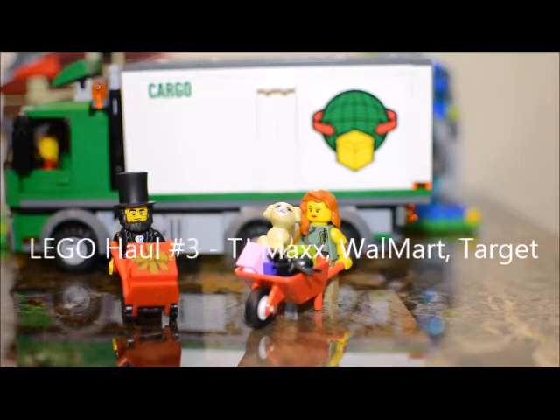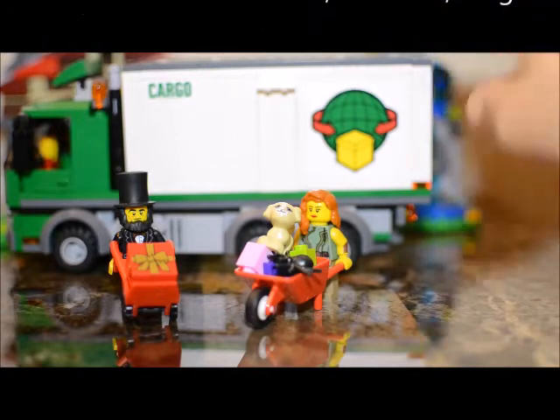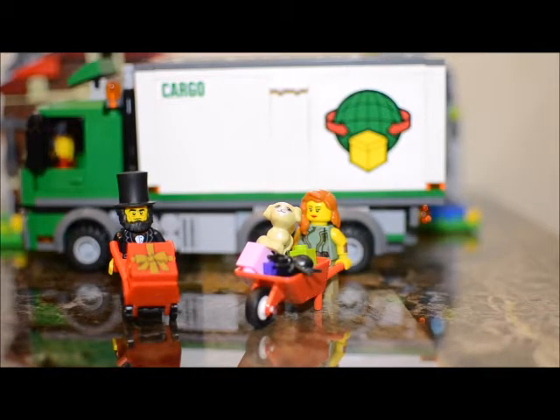Welcome to Lego haul number three. As you can see from the background, I got the cargo truck from one of my previous hauls actually built, and we're using that as a little backdrop for the haul today.